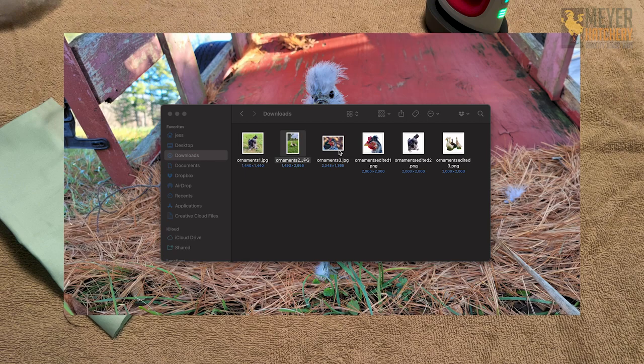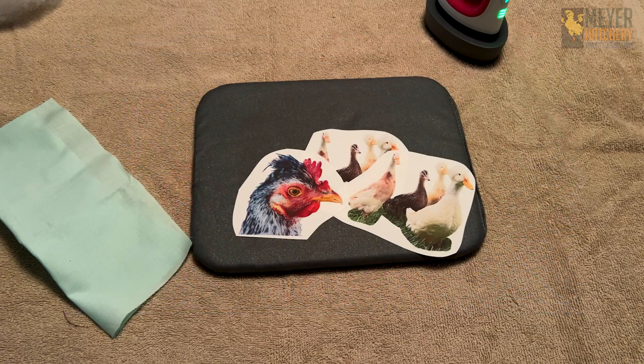Alright, to get started with your ornament you first need to pick out some pictures. As we can see on my computer here, these are some photos that I chose to make ornaments out of. I removed the background from my photos — there are lots of free services out there now where you can take the background off your pictures. After you've done that, you're going to need to print your image somehow, and there are two different ways you can make this ornament.